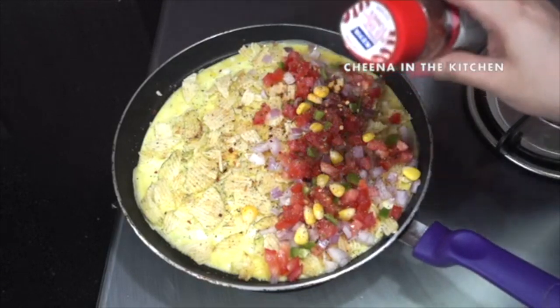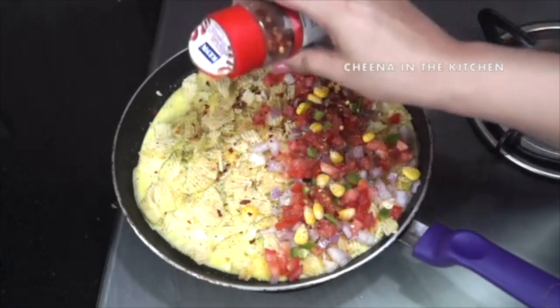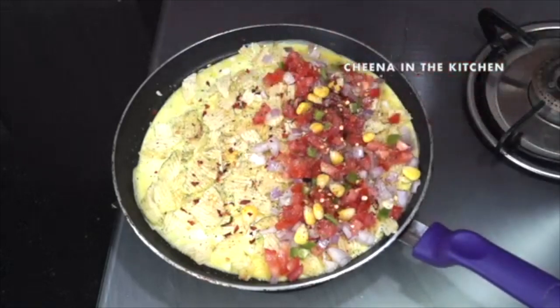You can also use some pizza cheese or mozzarella cheese if you want to, but today I'm not using any cheese — so it's completely optional.